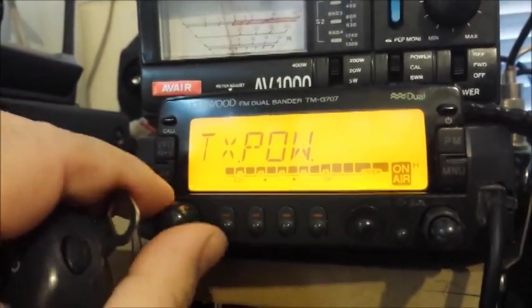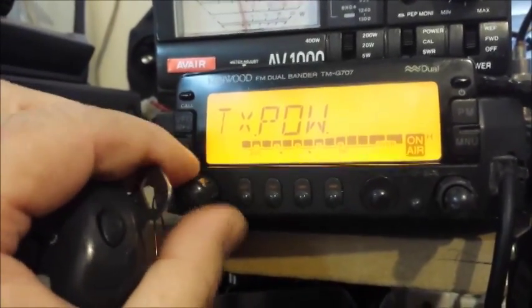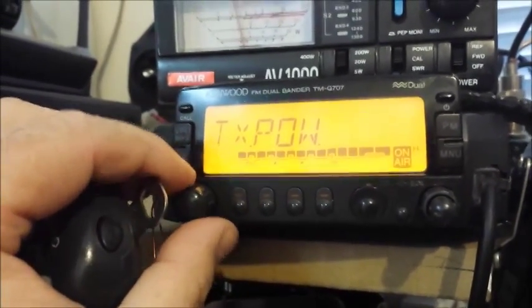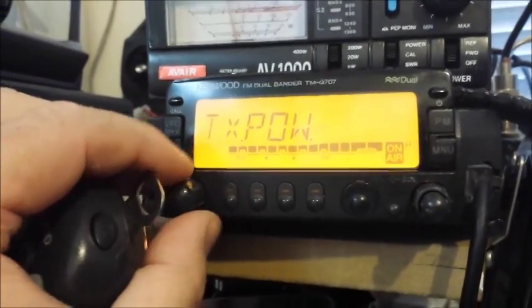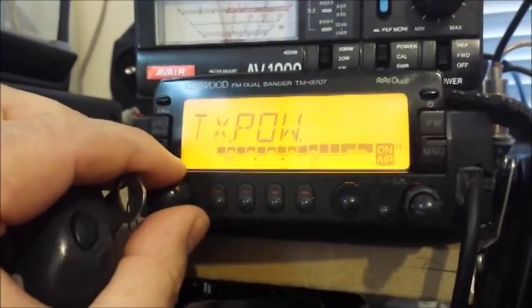In my case I'll need to set it on A0, but that won't apply to your case — yours will be a different setting. My outputs are deteriorating and I'm not getting the full 50 watts out of this radio. I've had it over nine years, and I bought it second hand then, so your settings will be different.